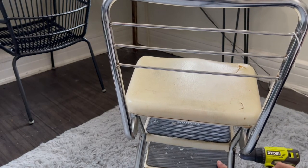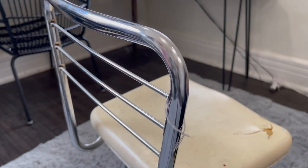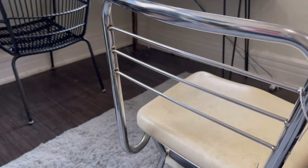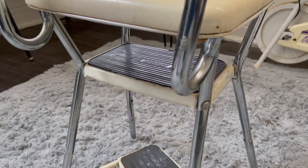Most of these chairs — and I've looked at a bunch of them — usually range from about $75 to $200 for a good one in good shape. This one I got for $35 and it really wasn't in that bad of shape; it was mostly just the cover that was damaged. There was paint on it and some scuffing, but it was still in pretty good shape.